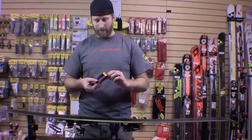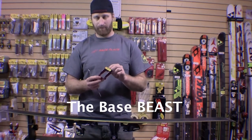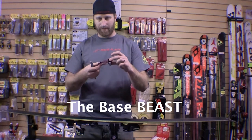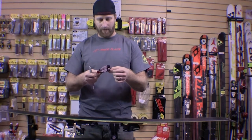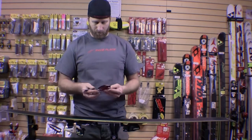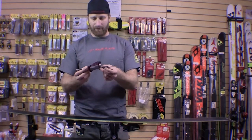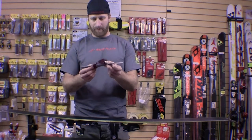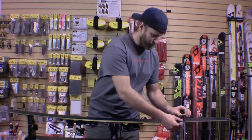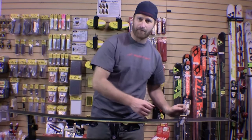The tool we designed for this is the Base Beast. It's a main body with a set distance away from the edge and an elevation strip that swivels. You rest a file over the elevation strip and over the body, and that will dictate what your base edge bevel is.